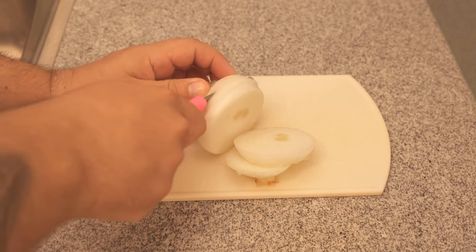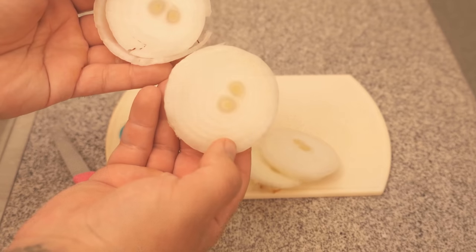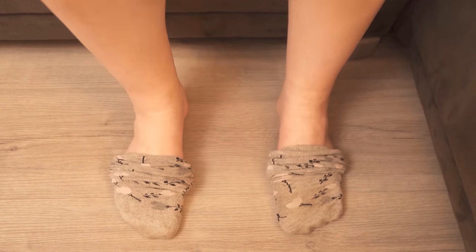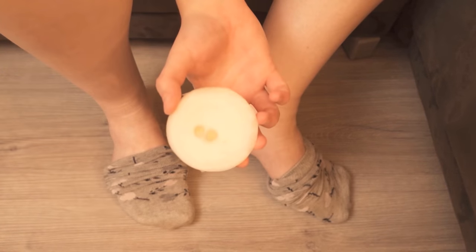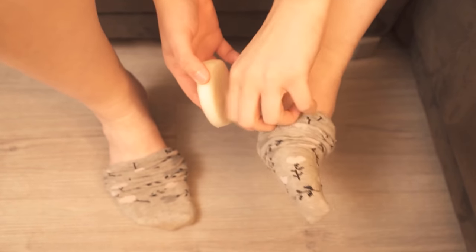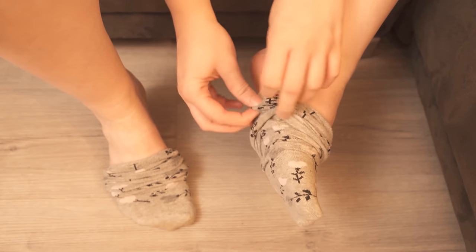First I'll show you how to use it. Take an onion and cut it into slightly thicker slices, as you can see here. Now you have to put them into your socks. Two such pieces should be enough per foot. Put the sock on a little bit, put the first piece of the onion into the sock, pull the sock a little bit higher, and put the second piece of the onion into the sock, so that you have two slices of onion in each sock.